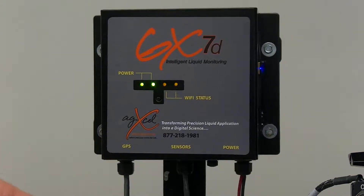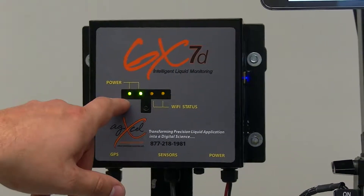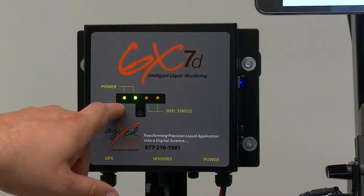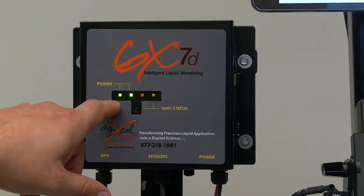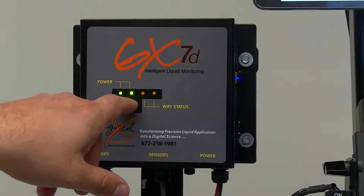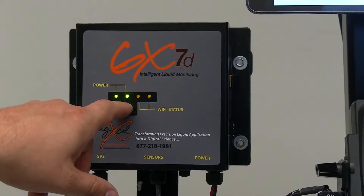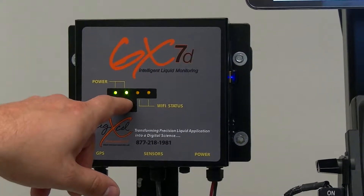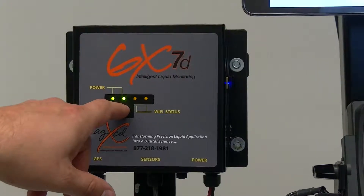Once you boot up the GX7, the left side power LED is the 12 volt power, meaning you're getting a full 12 volt connection from your battery. The next green LED is a 5 volt power, which means the board inside that requires 5 volts is getting that 5 volt power.